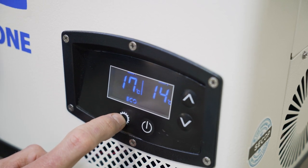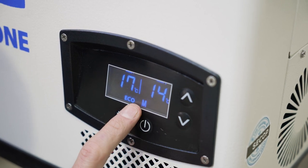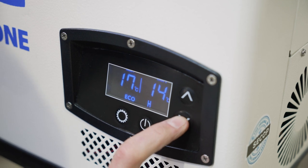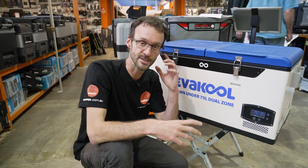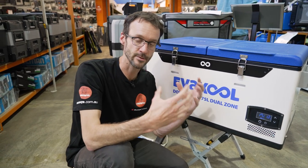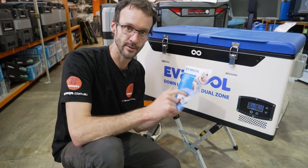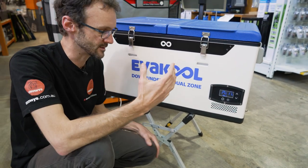Four presses changes the battery protection mode. You can choose low, medium, or high — shown as L, M, and H on the display. This determines at what voltage the fridge cuts out to protect your battery. All the voltages are outlined in the user manual. It's probably best keeping it on low for most uses, but do whatever best suits your setup.